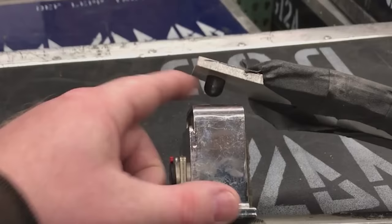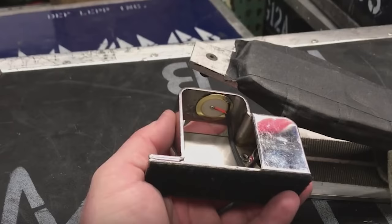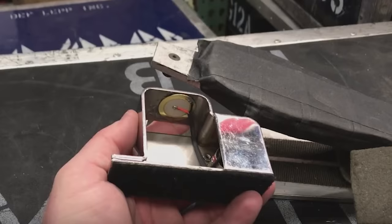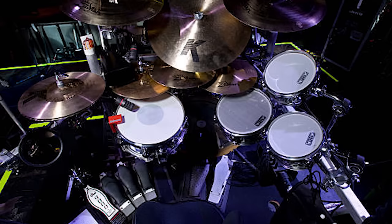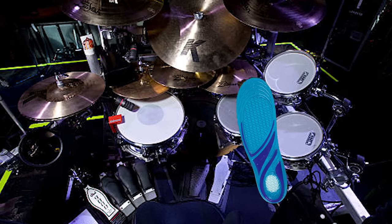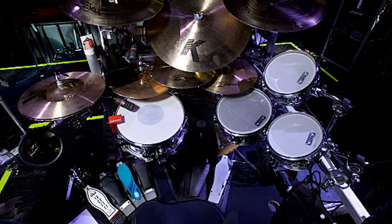There's a little Teflon nub that hits the trigger housing unit inside — it's a very simple setup and everything can be replaced or repaired at a moment's notice. You'll notice there's a lot of gaff tape on top of all these pedals. The reason is that there are Dr. Soul inserts taped on top of the pedals, basically for comfort while he's playing.